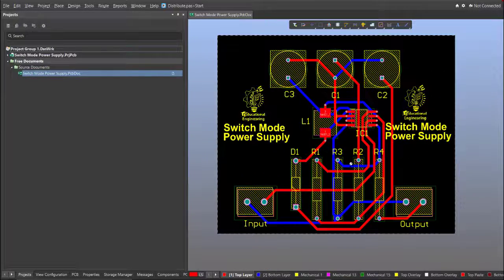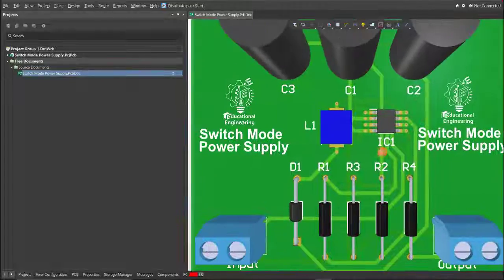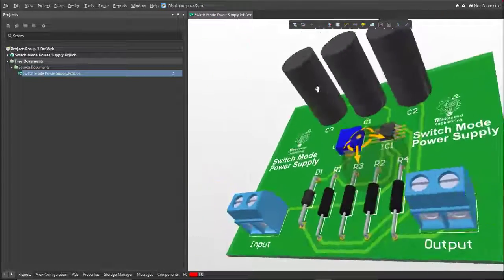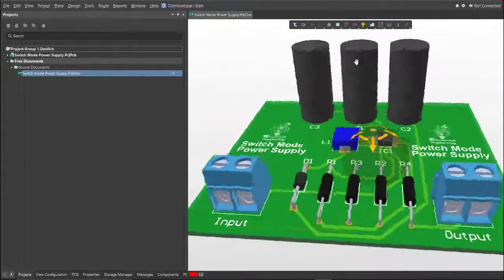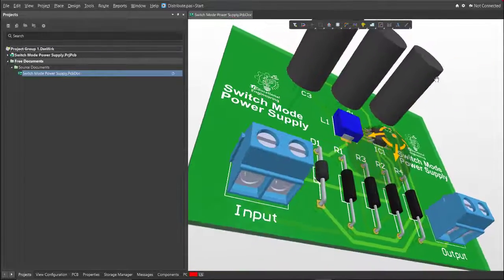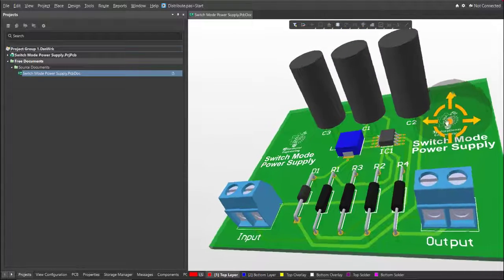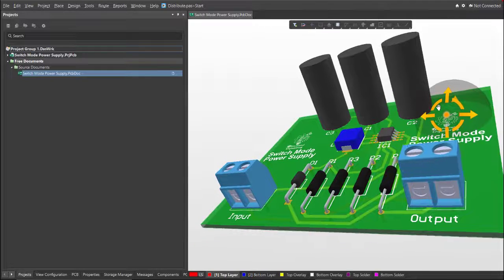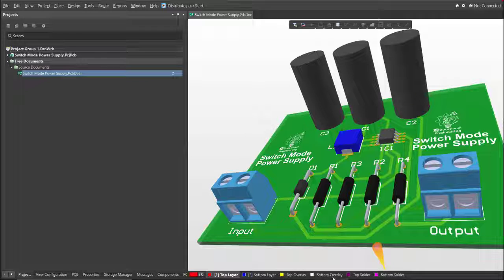Now we're done with the layout. To view it in 3D, just press 3 on your keyboard. We're done designing a switch mode power supply using Altium Designer. This design is simple and easy to follow, and this video will teach you how to use Altium Designer for your future projects. This board uses a minimal set of components and is the best simple design to start with. Stay tuned for other videos, and thank you for watching.